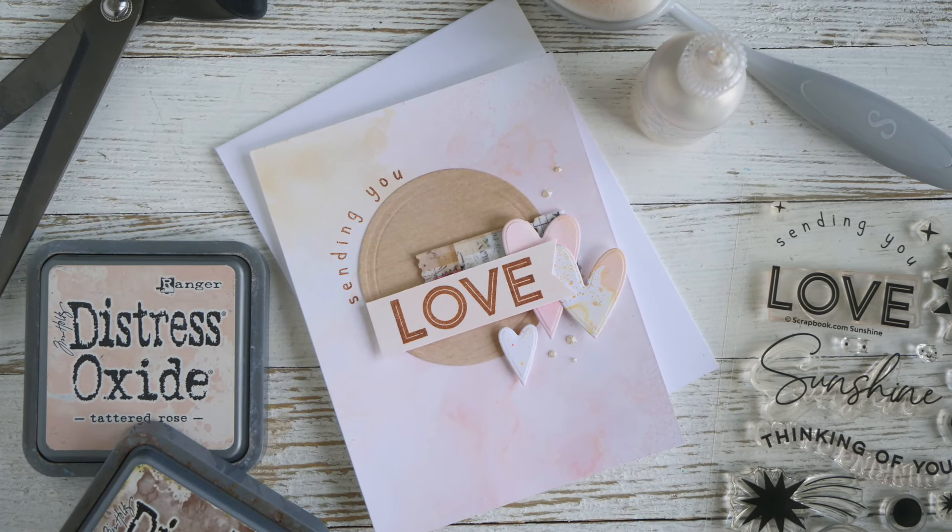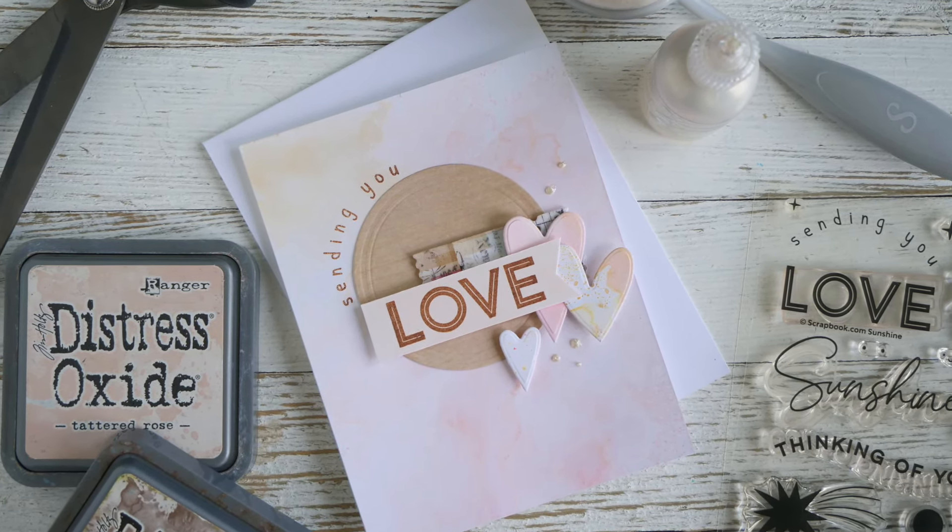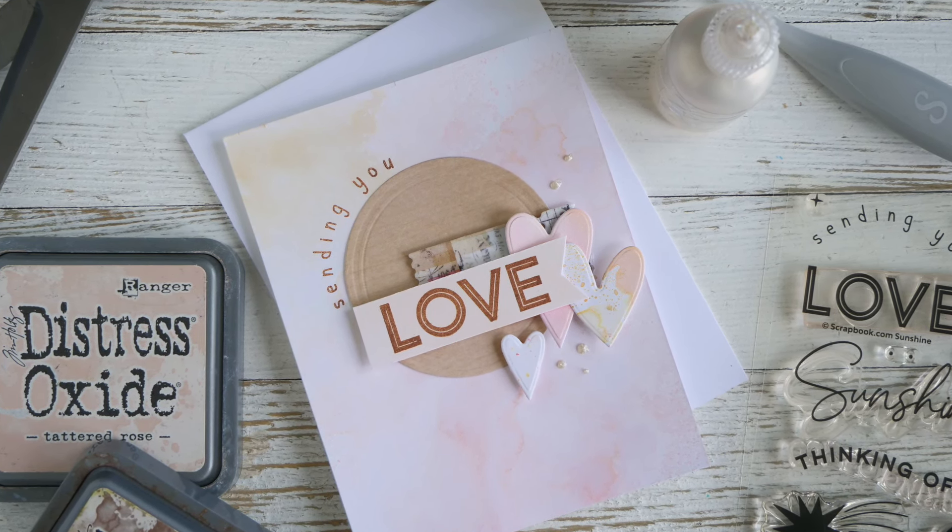Hey everybody, this is Jamie Pate. Welcome to the channel and to this video, and welcome to Creative Kindness Week.